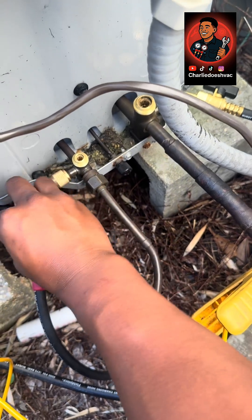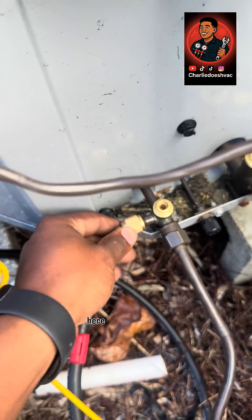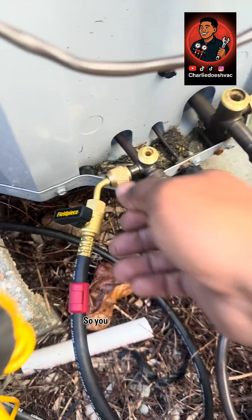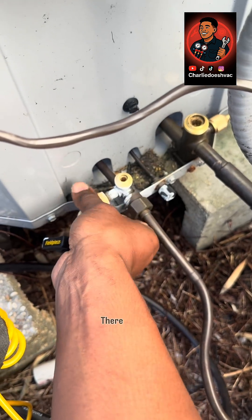just twist it and pull up. A lot of people grab it here, which is a no-no — you will get freezer burn or refrigerant burn. So you grab here and just twist. There you go.